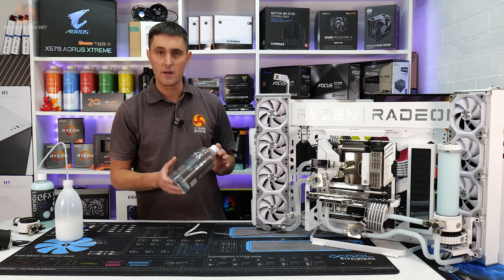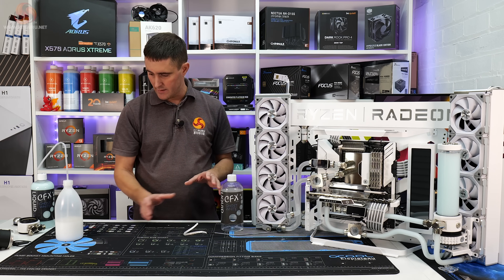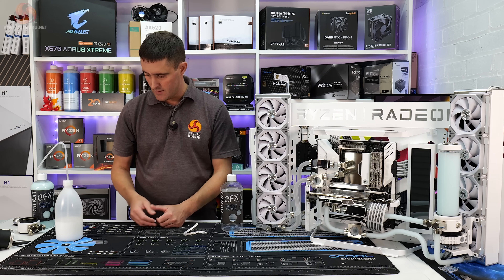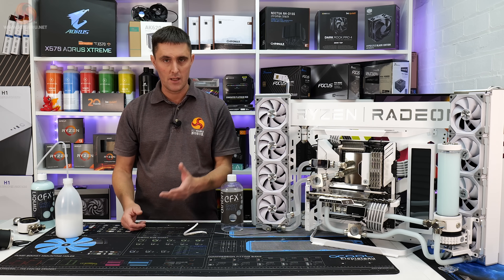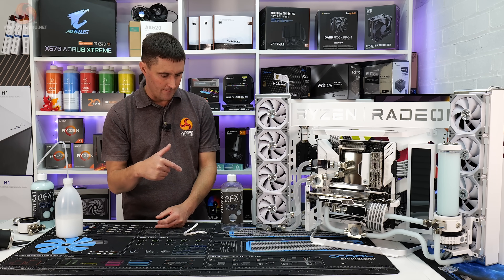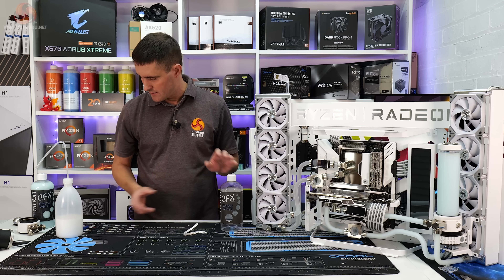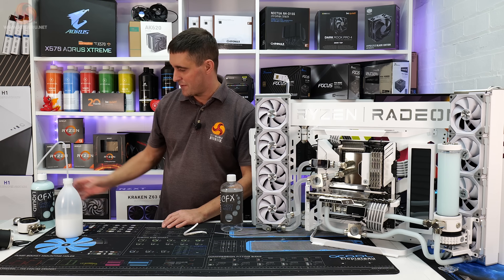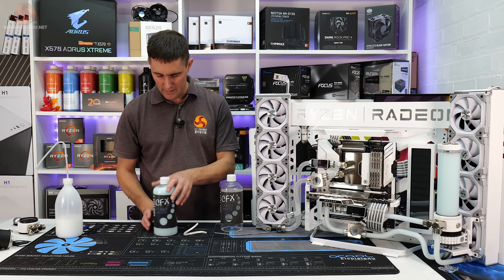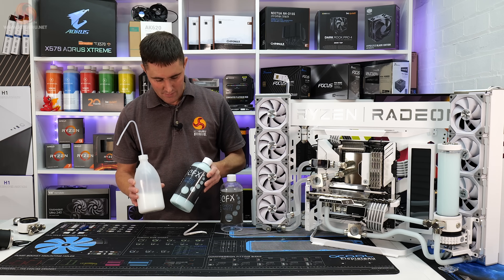It's a coolant I've not used before — it's the Liquid Cool CFX Ghost White. I like the look of it, it's a solid white coolant, it was what I wanted for this system. Normally I would have used the EK Cryo Fuel Cloud White, but the shipping was a bit slow on that and I wanted something quicker. This came quicker, but that's not really what we're talking about.